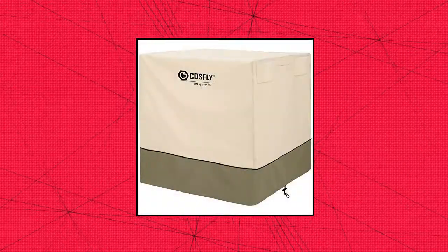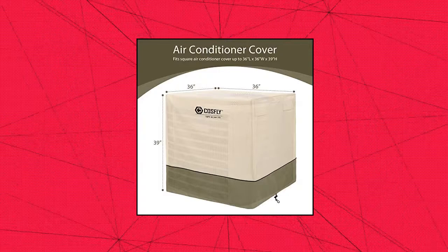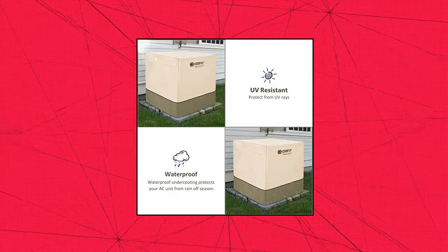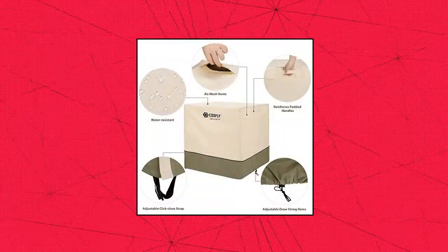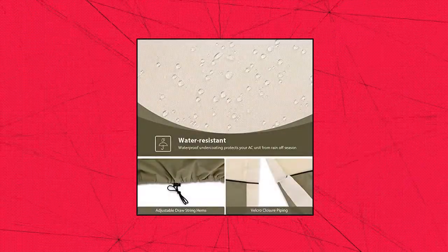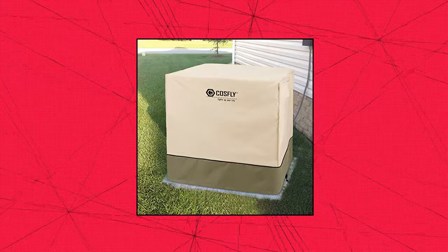Cosfly high-quality 600D polyester Oxford water-resistant top fabric with waterproof undercoating to protect your outdoor air conditioner from natural damage. Durable to use and won't crack in the cold winter. A slit on the side allows the wiring and tubing to go through, and a heavy-duty click-close closure buckle keeps the cover closed. Two reinforced padded handles make removal easy. Two drawstring hems allow adjustment for a tight and custom fit to secure your AC cover on the windiest days.